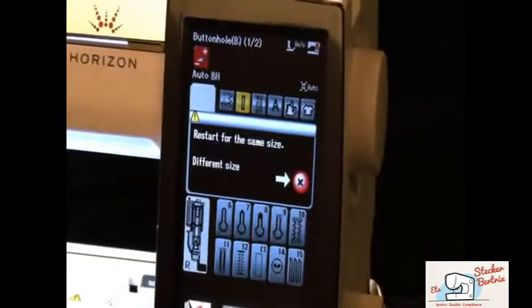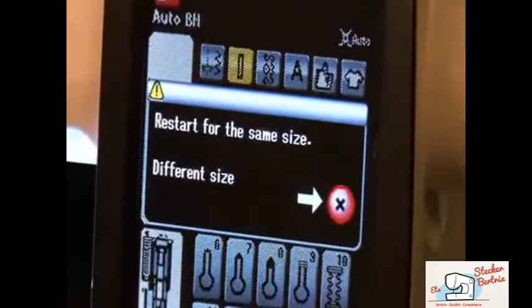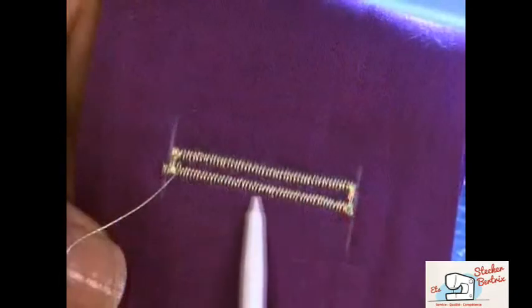The size of the buttonhole has now been memorized and the machine will sew additional buttonholes at this same size.